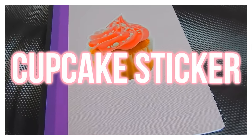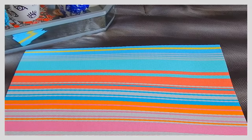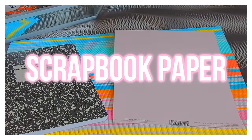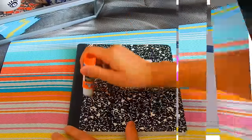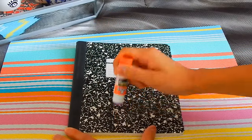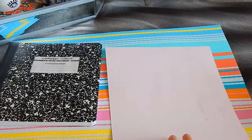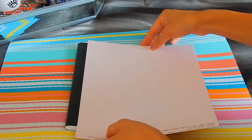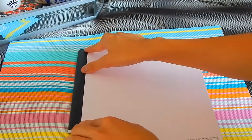For this next DIY it is going to be a cupcake sticker notebook DIY, and it is so cute! All you're gonna need is a notebook, scrapbooking paper of your choice, a statement sticker, some scissors, and a glue stick. The first thing you're gonna want to do is glue down your piece of paper onto the notebook — I glued it onto both the notebook and the paper itself so it's more secure.